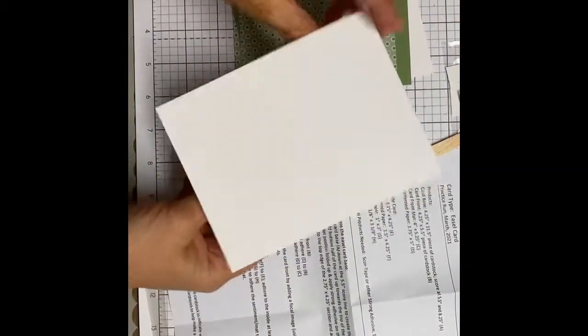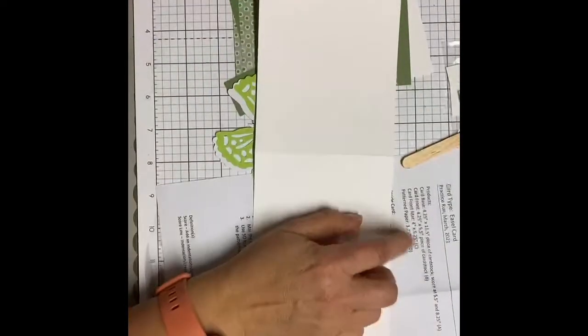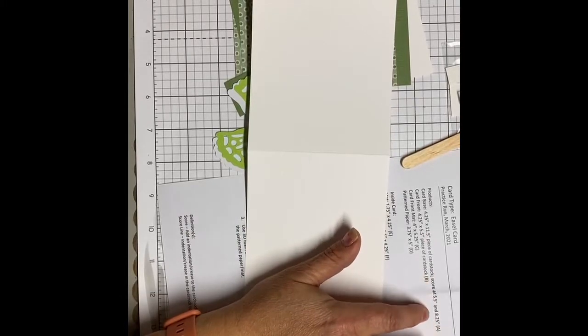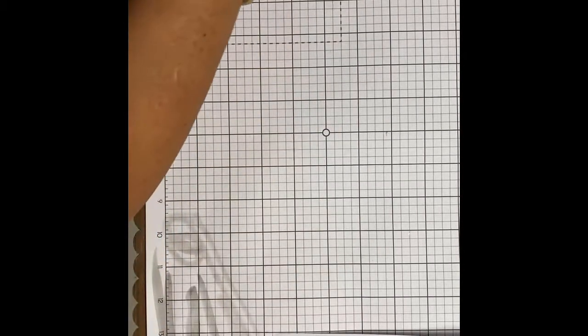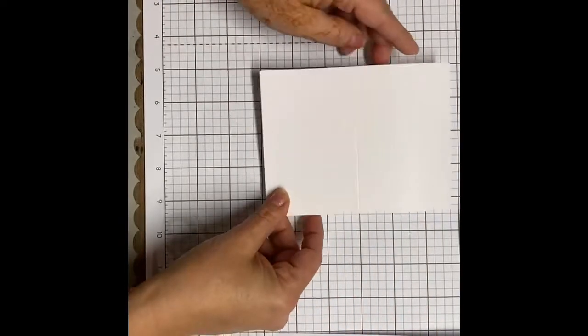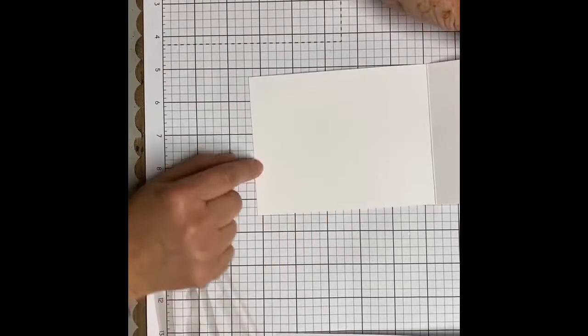What's included is the card base, which is four and a quarter by eleven and a half. If you're following along on the sheet, you would score at five and a half and at eight point two five. But I already did that for you, so I scored it at five and a half and then eight point two five. Step one, we're going to take our card base — the big one.